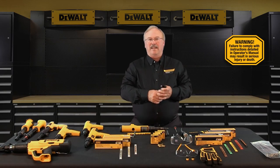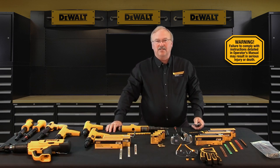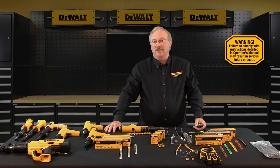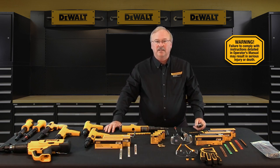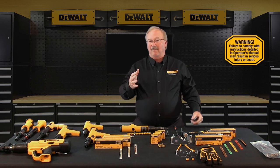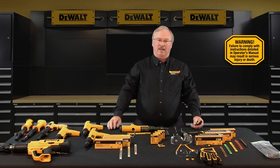Hello, my name is Jack Zener and I'm a senior trainer with Stanley Black & Decker University. Stanley Black & Decker is the parent company of DeWalt Fasteners, engineered by Powers. I'm the DeWalt Fasteners factory authorized instructor for this powder actuated tool training class. This training is designed to prepare you to become DeWalt Fasteners, engineered by Powers, qualified and licensed powder actuated tool operators.